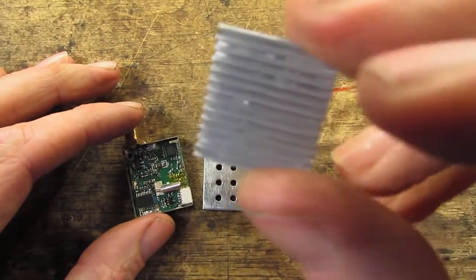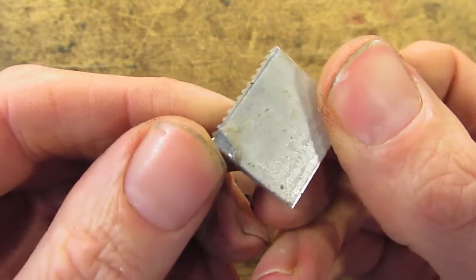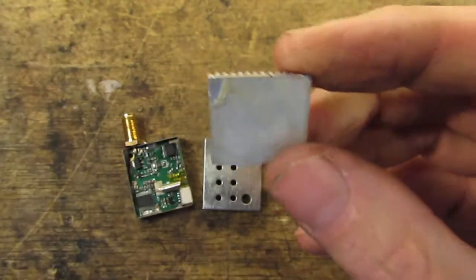This is the default heat sink that came with it, and it's just got this sticky stuff. I don't even know if it conducts heat properly — if that's a proper heat conductive sticky tape or not. It looks just like some thin double-sided tape to me.